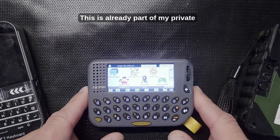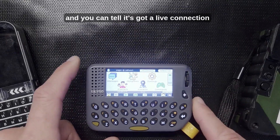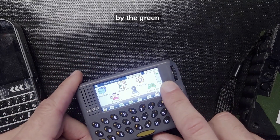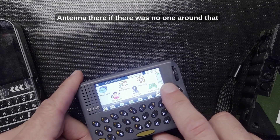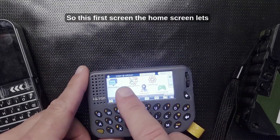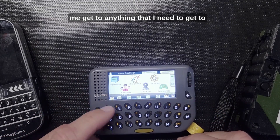This device is already part of my private cluster — I've got several devices around running. You can tell it has a live connection by the green antenna icon. If there was no one around that would be red. This first home screen lets me get to anything I need.